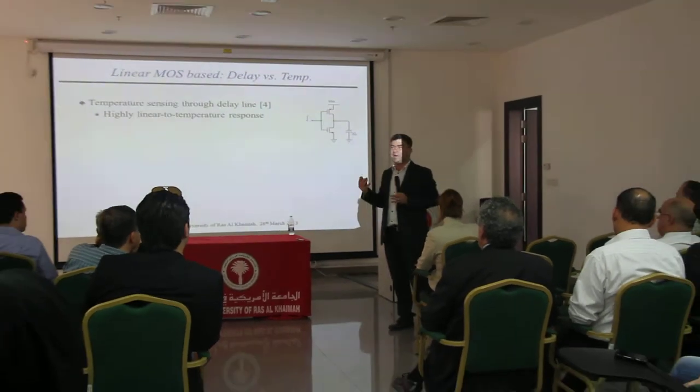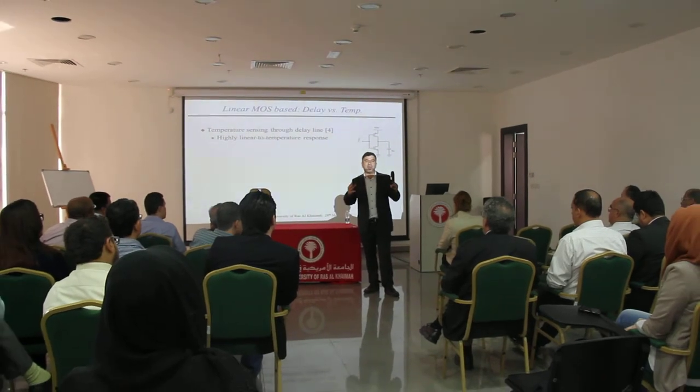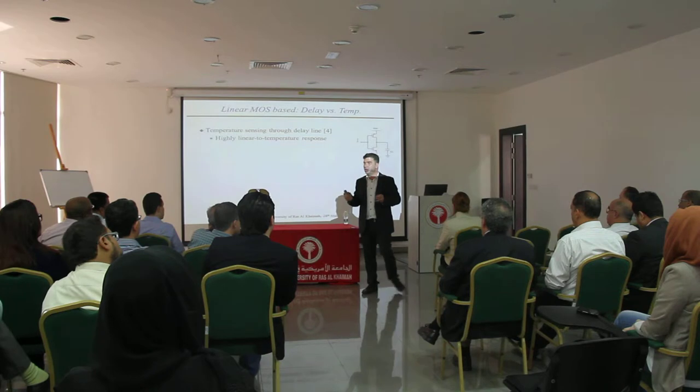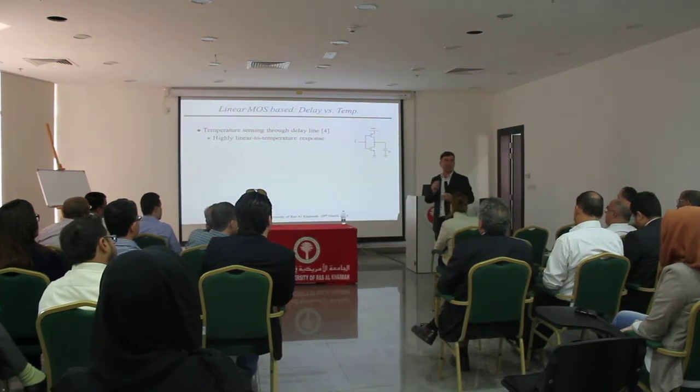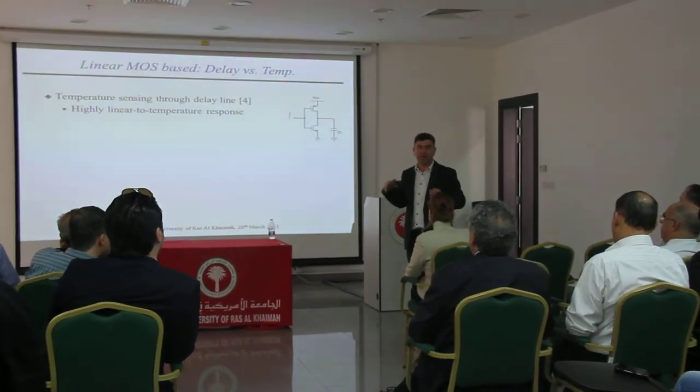Usually, this harvesting system cannot give you power more than a microwatt — very little, maybe one microwatt maximum. So it means your sensor has to operate at extremely low power, very very low power. You have to operate in even the nanowatt area in order to be able to do that.